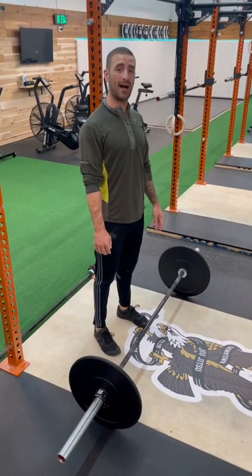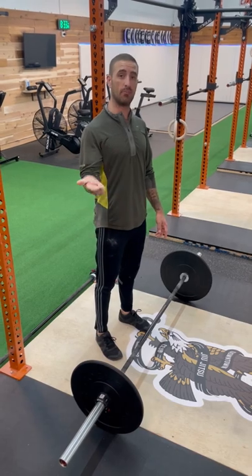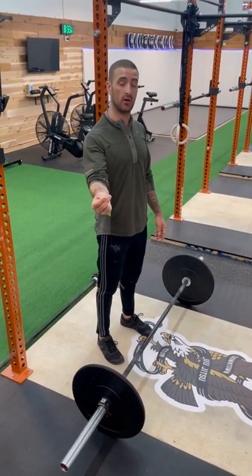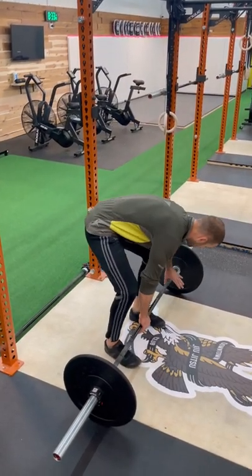For the reverse reposition power snatch, we're going to do the hip power snatch, the hang power snatch, and finally the power snatch. If we don't know what those lifts are, watch those videos first. For the rest of us, we're going to combine them in this complex, just like so.